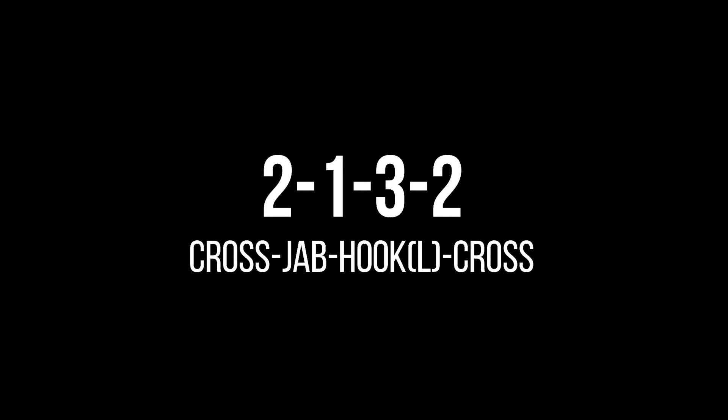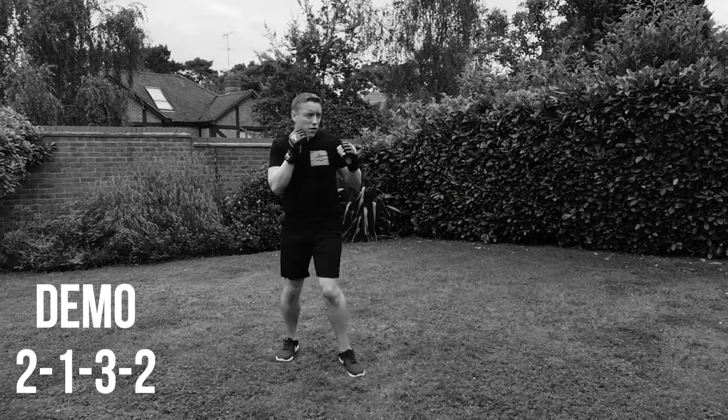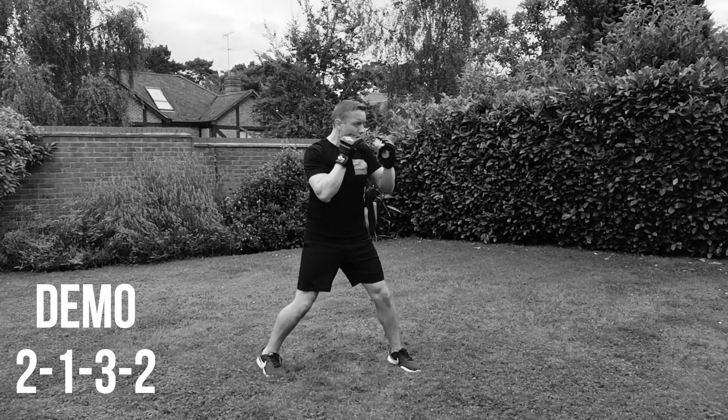Next combination is a 2, 1, 3, 2. So cross, jab, hook left into the cross. Slow down to 2, 1, 3, 2. You can see the first hand starting from the right side. So it's going to be a 2, 1, 3, 2. Straight through.